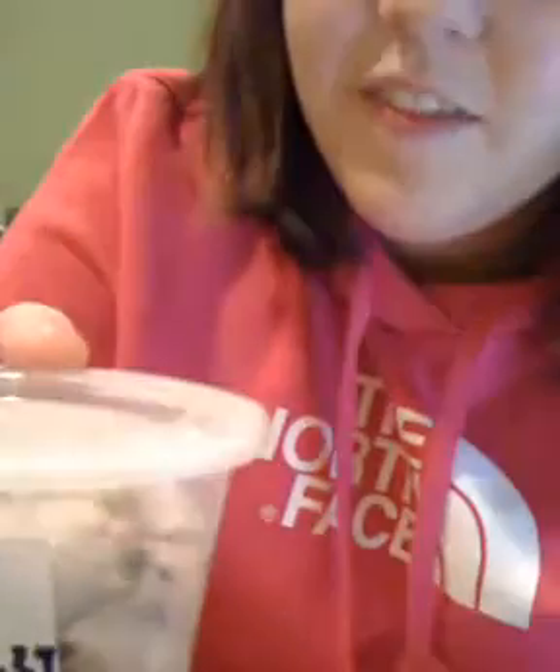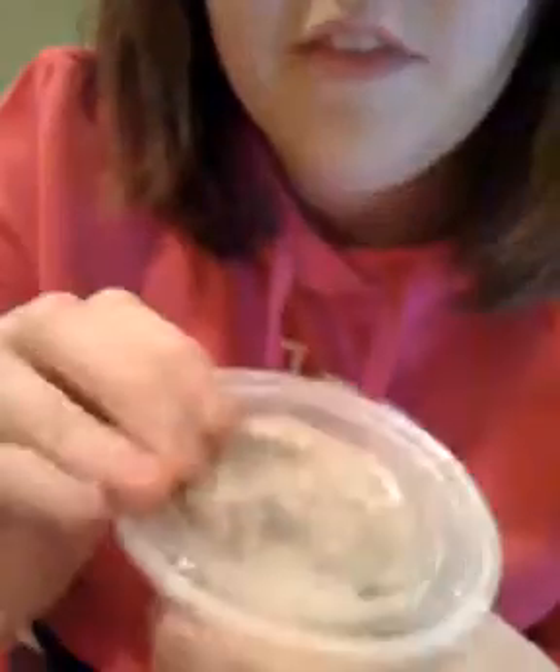This is Angels on Bare Skin. This is what I said looks like kale — but it looks more like Play-Doh. It's a scrub and it has crushed almond shells in it. It smells like the oil they give you at Macaroni Grill, if it was rotted. It's really nice. It makes your skin really, really smooth.